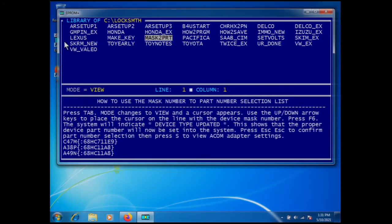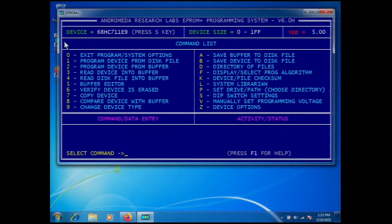We leave the librarian and go back to the main command list, and you can see the device type is now 68HC711E9. The next thing we're going to do is clean this part.